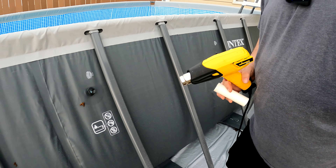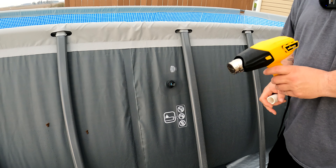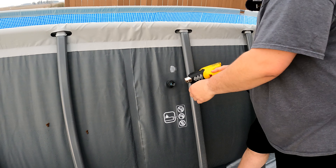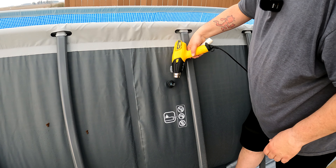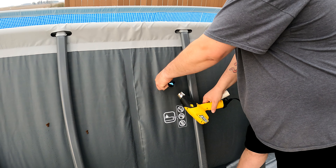I'm going to use a heat gun right here on low and just heat up where this little nipple comes out, just to get it warm. Because right now it's really hard and it doesn't want to cooperate very well. It's rigid, but I don't want to get the actual pool too warm and cause any damage — I don't know that it would, but it's possible.